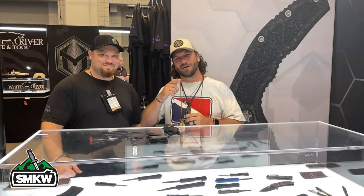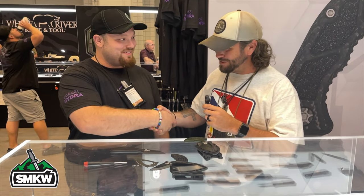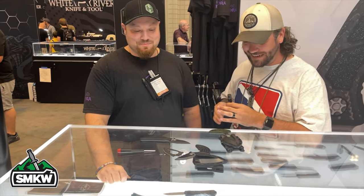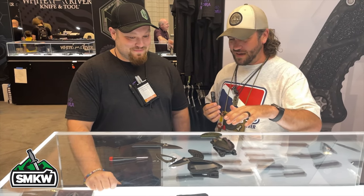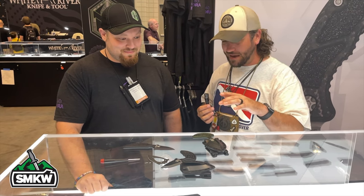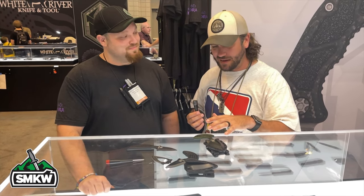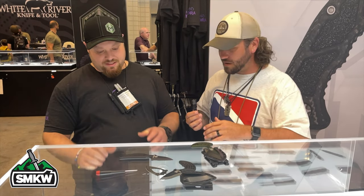I am here with Anthony Marfion. How are you doing? Doing good, having a good Blade Show — it's been intense. You guys have got a really cool new design on this push dagger that is absolutely wicked. Let's talk about that — that's the newest thing from you guys.